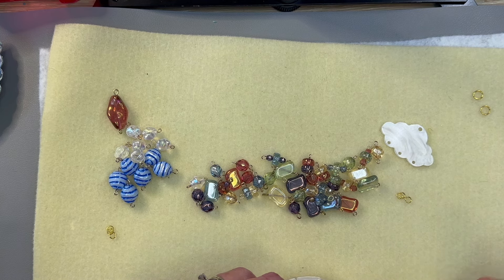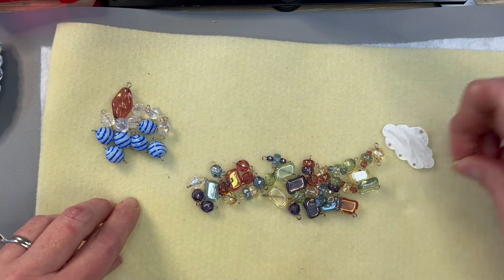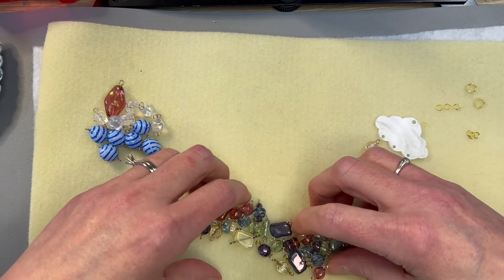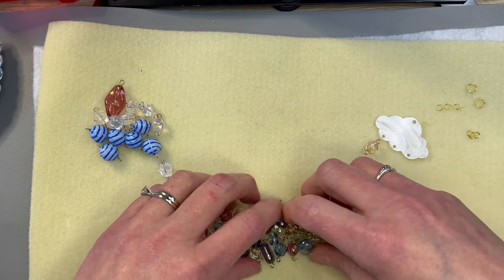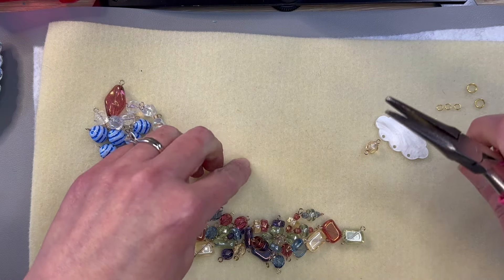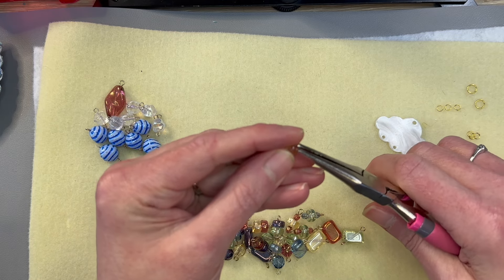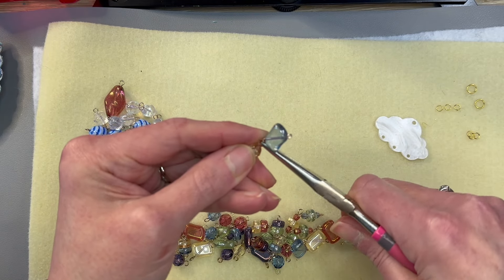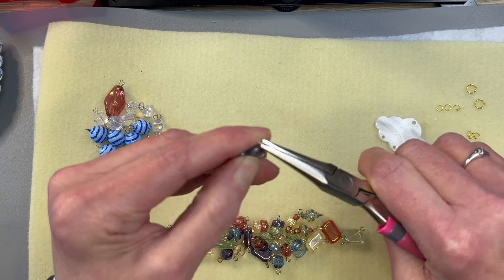Now let's start building. I'm going to leave the jump rings off for now because I really want to get my lengths correct before making the chain at the bottom. I'm just going to mix up the bead colors — not doing a regular rainbow order, just grabbing and linking together. I really want this to be very fun, super colorful, and not really a pattern. I used every rainbow fire polish bead I had left and made them into links.